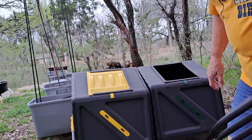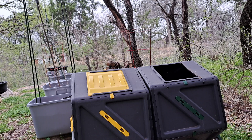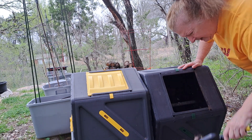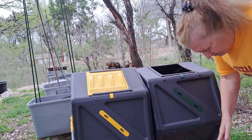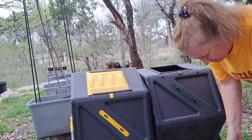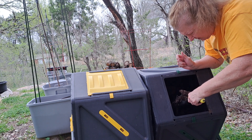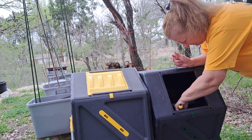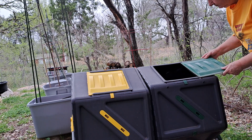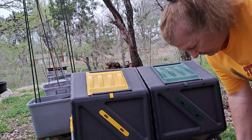I'm going to get some of my compost out of here. It hasn't completely broken down yet, but that's all right — it'll finish breaking down in the pot. Cabbages need a lot of good organic matter to grow, so that's what this is: organic matter.